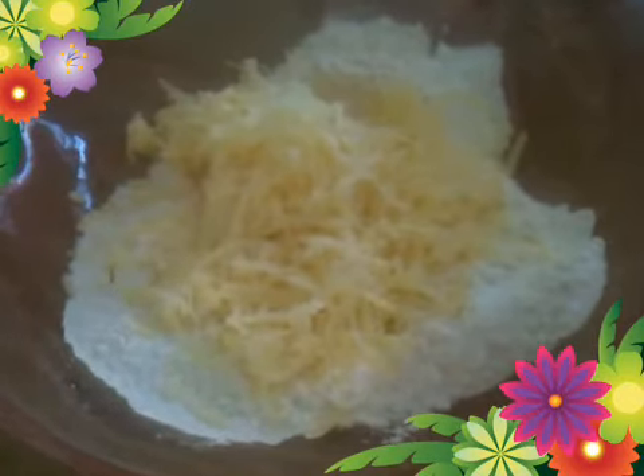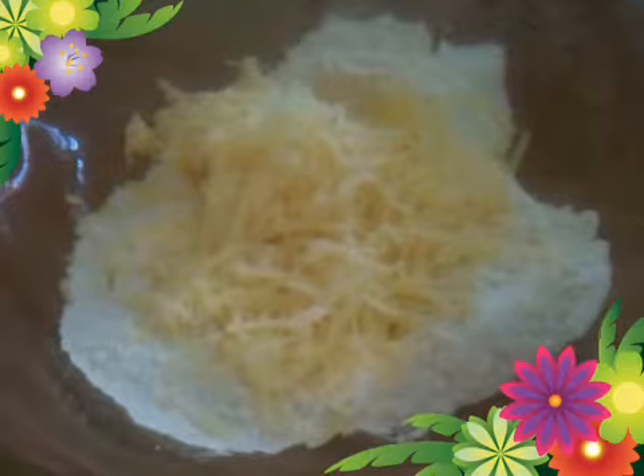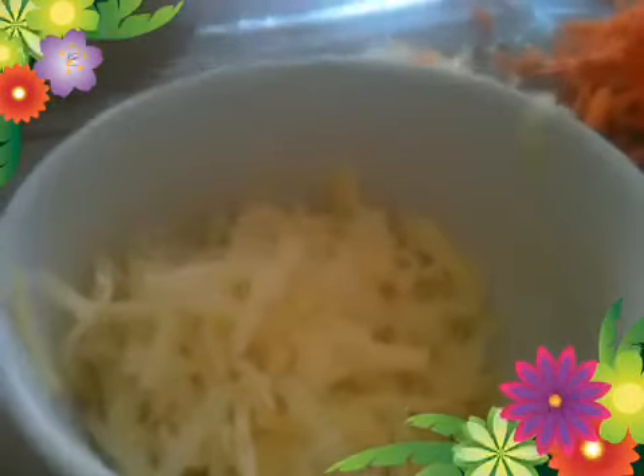Add one cup of flour and one cup of grated cheese to a bowl and mix lightly. You're also going to grate one cup of carrot and another half a cup of cheese.